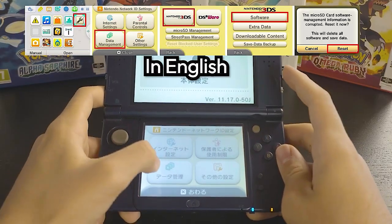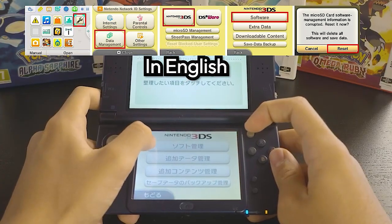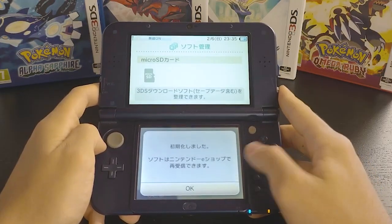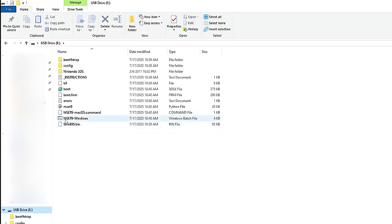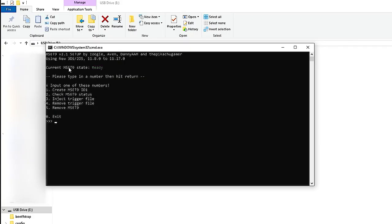Since your system is up-to-date, go to data management, then Nintendo 3DS. It should say software — click it, and click the reset button. I promise it's all the same in English, so repeat the steps and click OK. Close your console and insert your SD card back into your computer. Open the mset9.windows command, click 2 (or the number for your console), and press 2 to check mset9 status. It should say all three checks are OK. Press enter to exit and put your SD card back into your console.